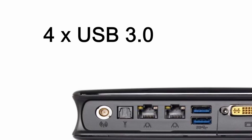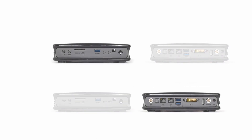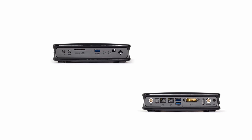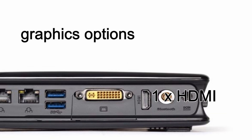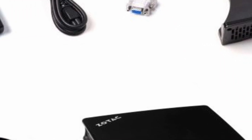The EN760 offers 4 USB 3.0 ports: 2 on the back panel, 1 on the front, and 1 more on top. Graphics output is provided by 1 HDMI and 1 DVI-I connector. Analog HD audio connectors for microphone and speakers are placed at the side panel.